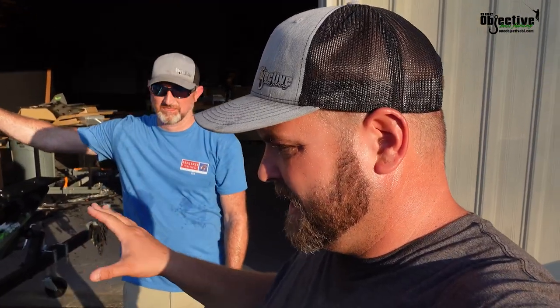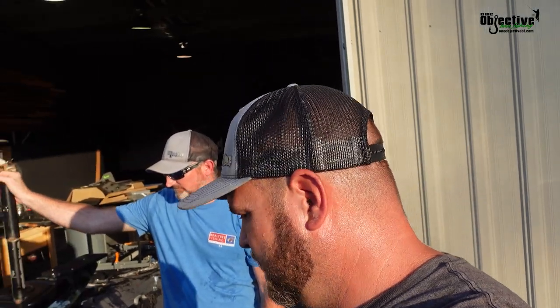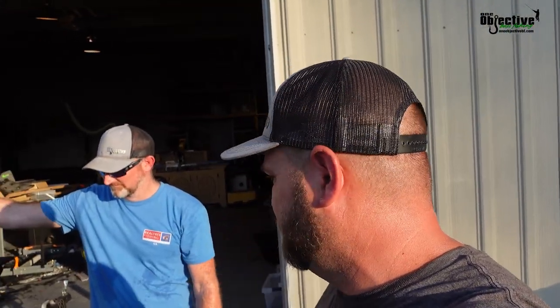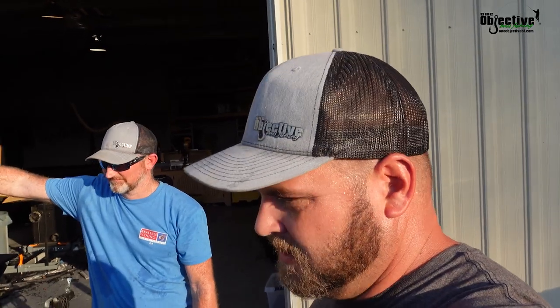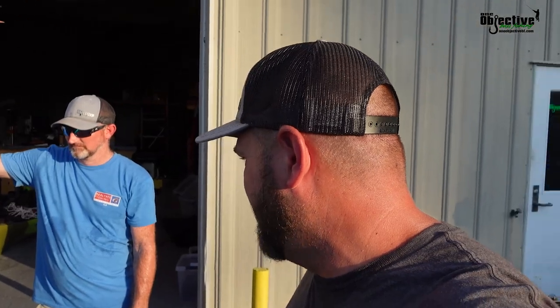Anyways guys, that's our walkthrough. I hope you guys enjoyed it. I hope it helped you when it comes to purchasing this kayak and what you think about it. These are just our personal opinions. We've been in a lot of different kinds of kayaks. We've tested a lot of different things. We've been in some good ones and some bad ones. This is one of the good ones, for sure.